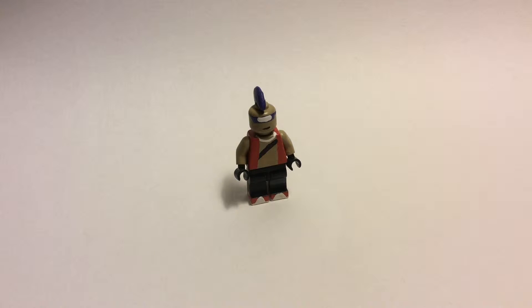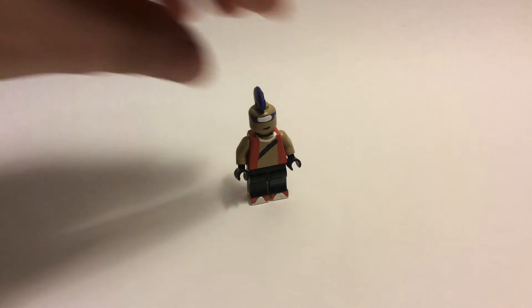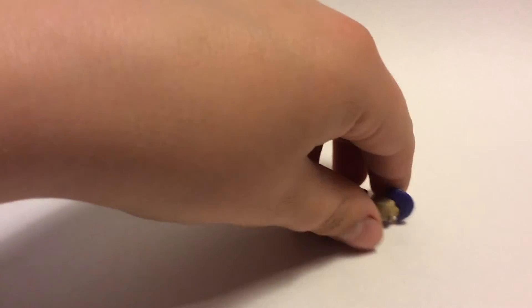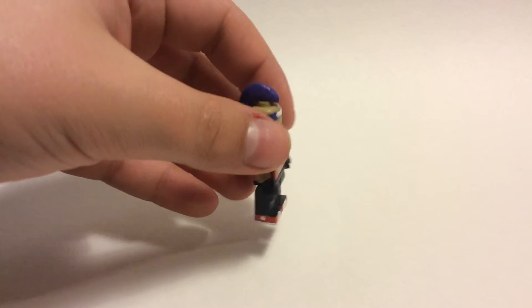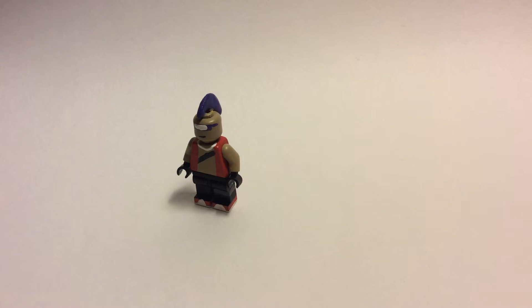I thought I would start off with Bebop and I think he turned out just awesome. First of all, just his overall color I think looks super awesome. I did sculpt the mohawk — let me get into all of it in detail. The mohawk is custom sculpted with green stuff. I'll turn him to show you — it's a purple mohawk. I shaved off part of the top of the head as well. There's nothing on the back. He has his red vest and sunglasses.